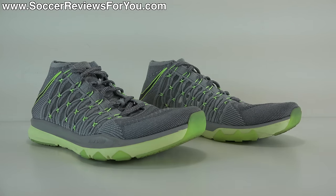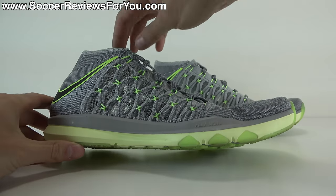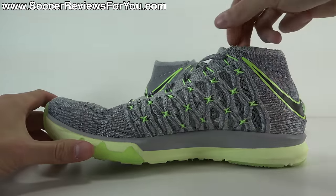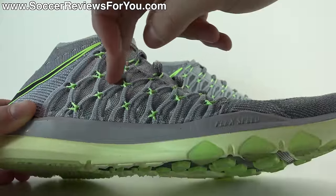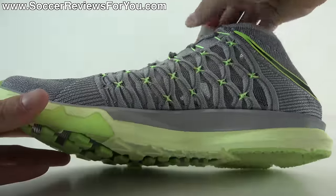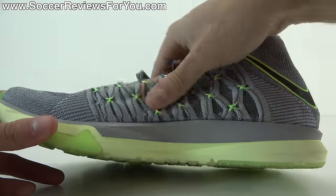Starting off with the number one question everybody always wants to ask when I review a pair of runners or trainers: can you actually play soccer in them? The answer is you could if you really wanted to, although I wouldn't buy these as dedicated soccer shoes. If you wanted to juggle in them you can definitely get away with that. My only concern in regards to regularly playing soccer in these would be the midfoot area.